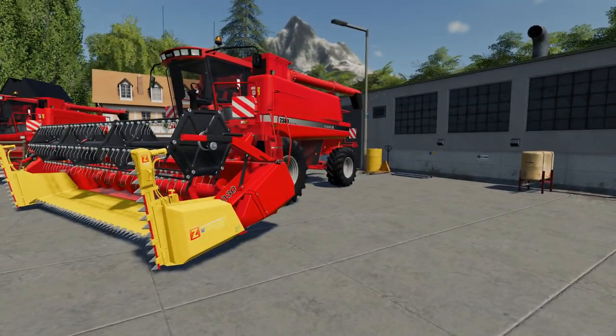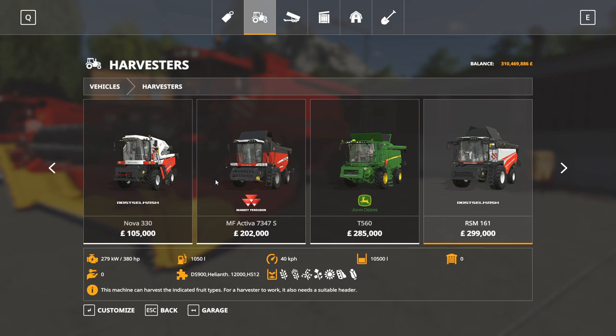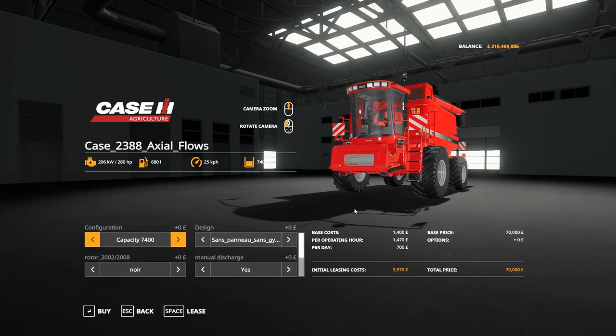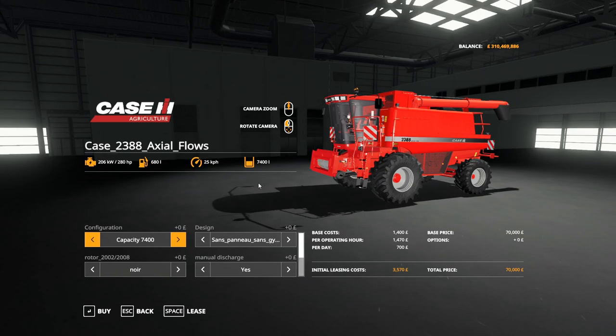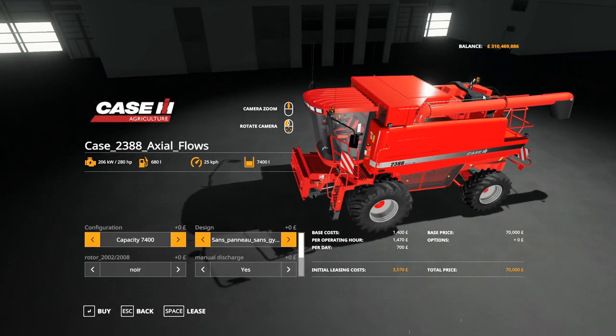Let's have a look at what we've got in the shop before we see these working. The 2388 is priced at £70,000. There's our standard one with a 7,400 litre ground tank. The beacon options — you can see there's one there and one there, relating to different configurations.